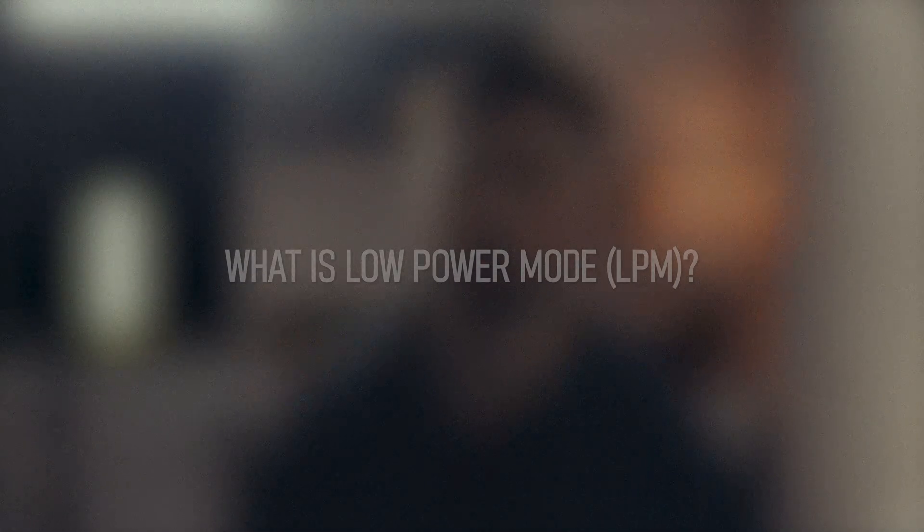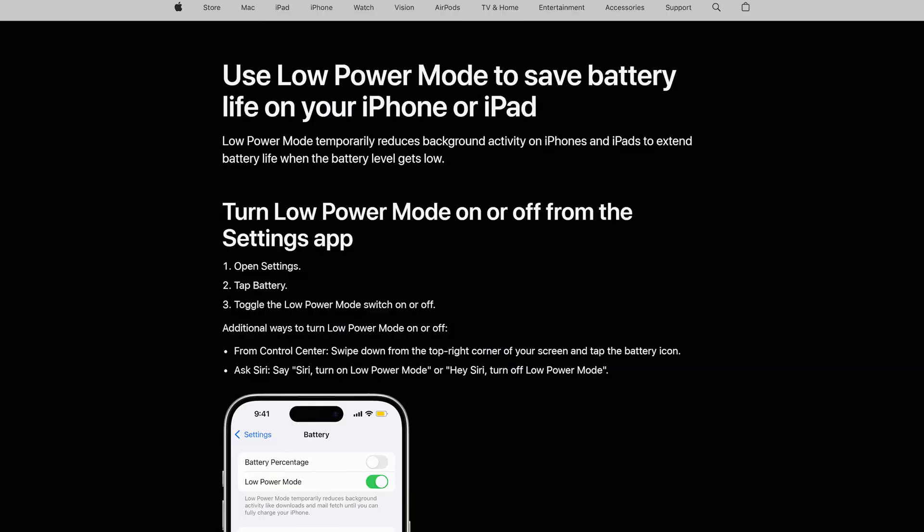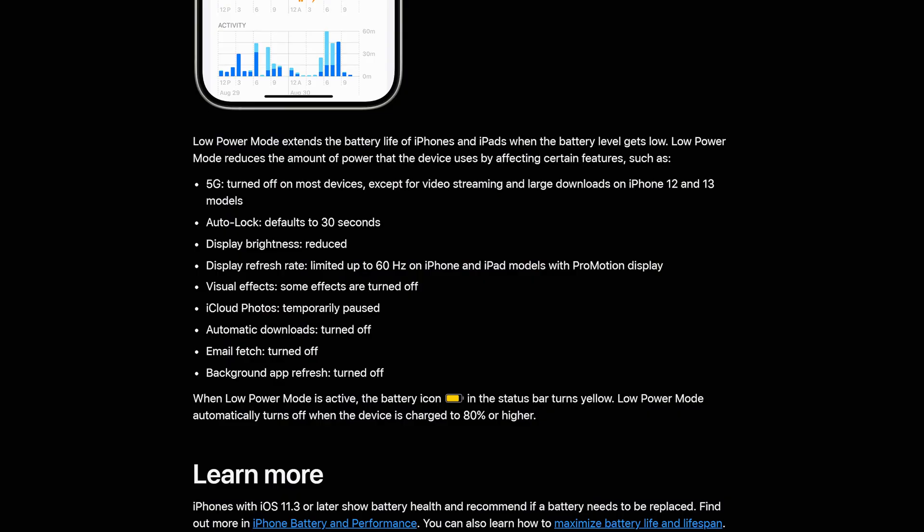First of all, what is low power mode, or LPM? When you toggle on low power mode, your iPhone goes into power saving mode. It reduces screen brightness, lowers CPU and GPU performance — also known as underclocking — and pauses iCloud photos syncing, and more. But how much does it actually help in a real-world scenario?